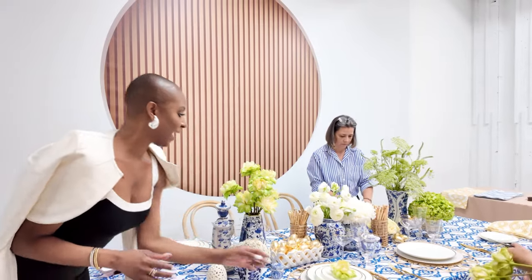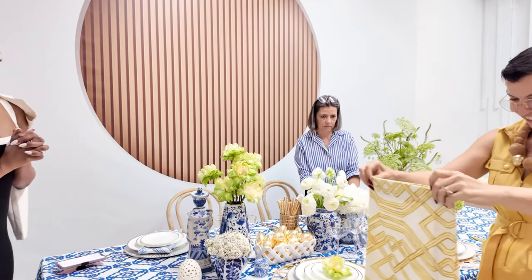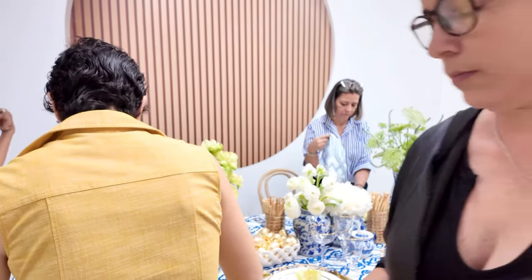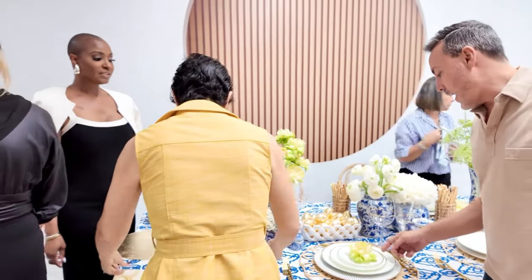For the day look, we switched up the charger plates to the bamboo ones, added a floral bloom at each place setting, and swapped out the napkins for a yellow variety, which brings a daylight feel to the entire tablescape.